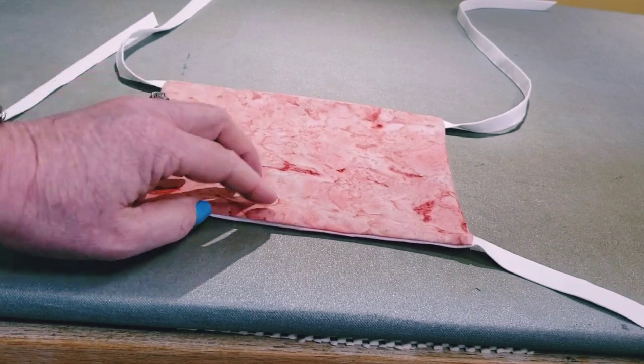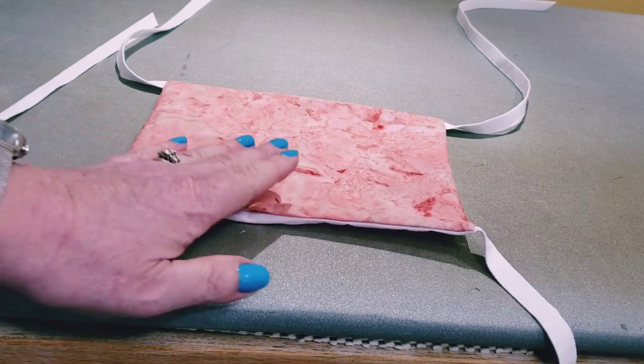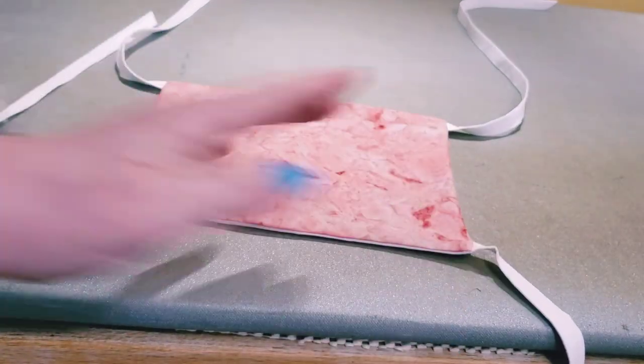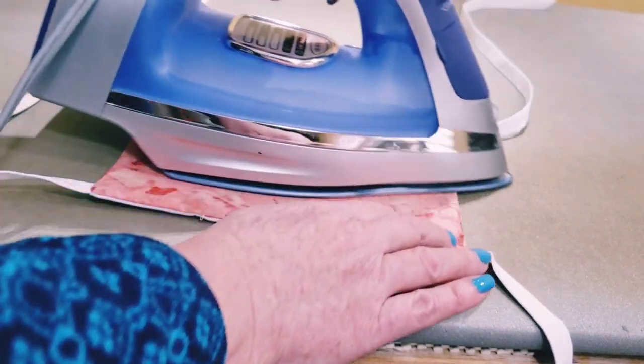Here's our mask so far. We've just turned it right-side out. Here's the opening that I turned it through, and we're just going to give it a good press, making sure that the seams on the sides are open.